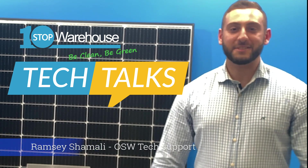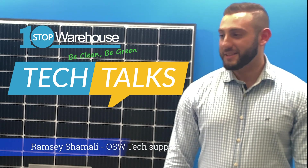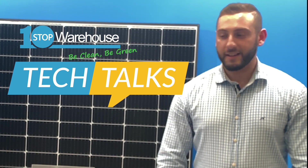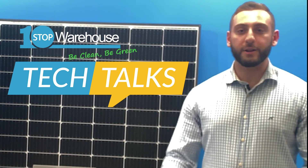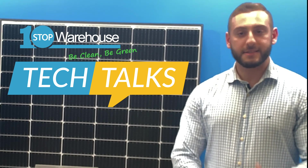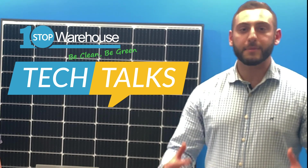Hello everyone, I'm Ramsey, the tech support at OneSub Warehouse. Today I'd like to introduce you to our brand-newly developed testing facility. In this space we will host an array of videos primarily consisting of product unboxing, product testing, tech tip videos, and many more interesting videos.